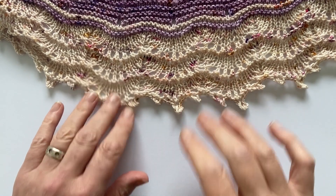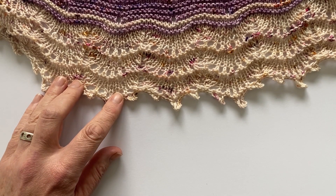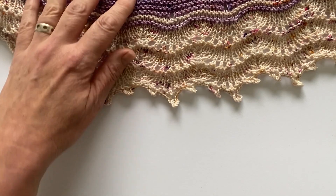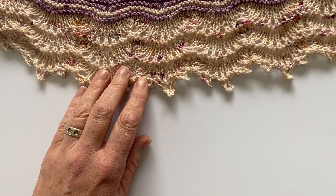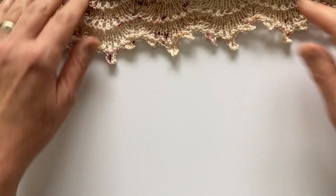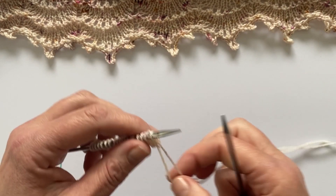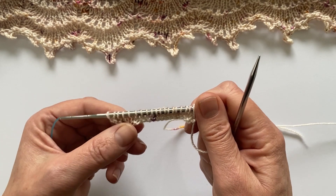The ocean waves lace is a lovely easy lace — it's a perfect first lace and has fantastic results. I think it's great to dive into lace with this, or if you just want to continue a relaxing project this would be a great lace for you. I'll demonstrate my swatch — there's not a lot happening in this lace so it'll be a quick little demo.